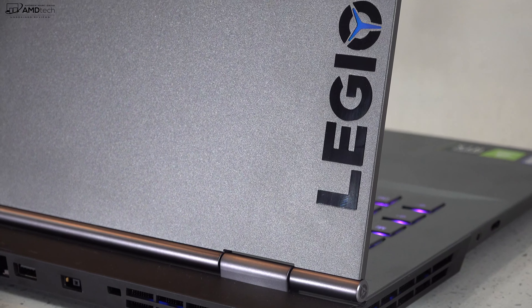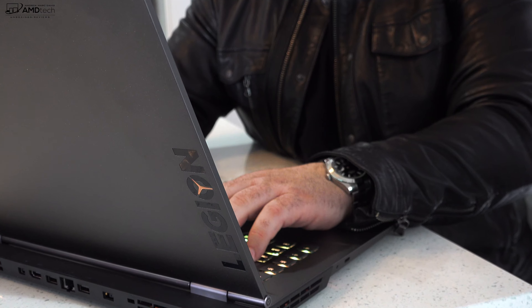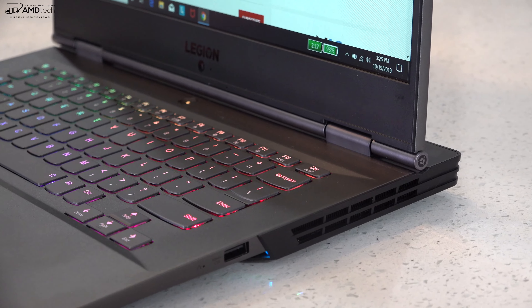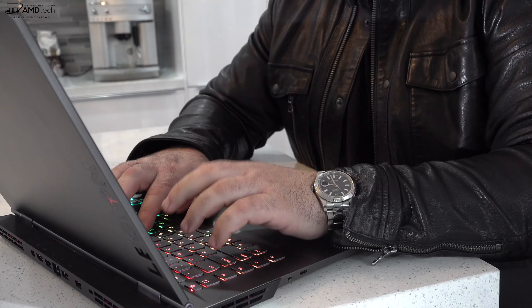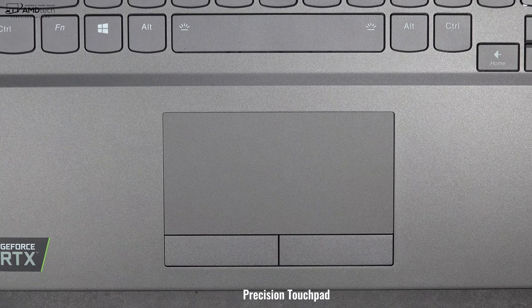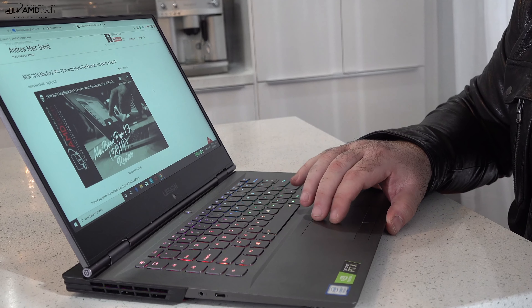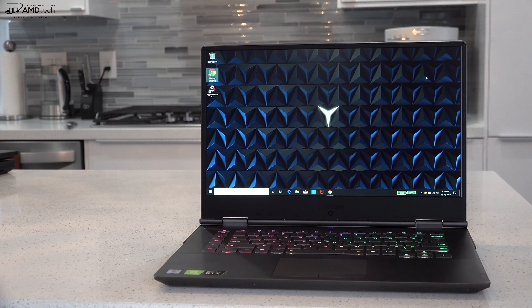There's Legion branding on the lid that looks decent and lights up in different colors, giving it a little flair. The keyboard also lights up in customizable RGB patterns. The keyboard itself is pretty good — I like the smile-shaped keys, nicely spaced out with good tactile feedback; your fingers won't bottom out. It has a decent-sized trackpad with two physical mouse buttons that was buttery smooth for two-finger scrolling, and all Windows 10 gestures worked as advertised.